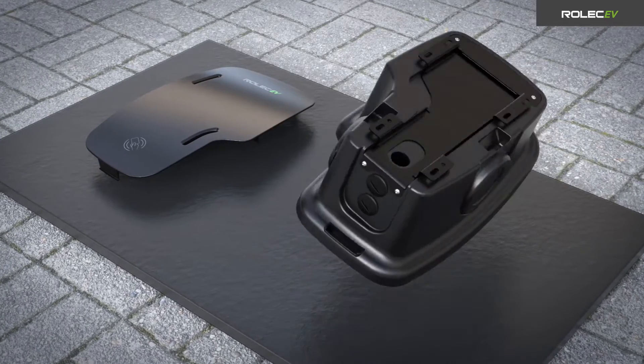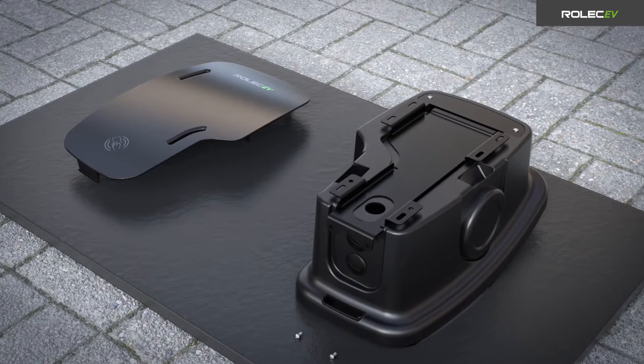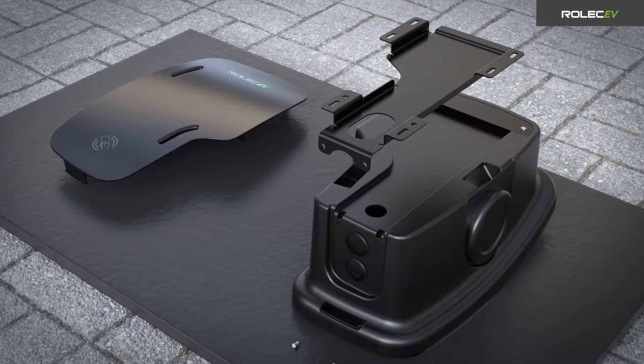Turn the charge point over to remove the mounting bracket. First remove the two fasteners from the bottom of the unit, then slide the mounting bracket towards the bottom to remove it.